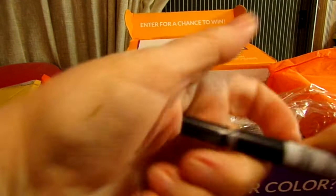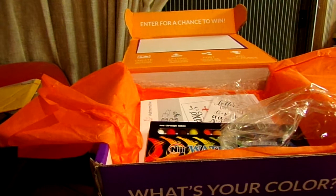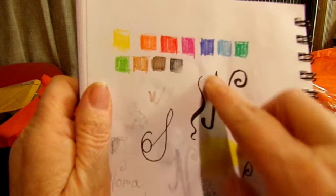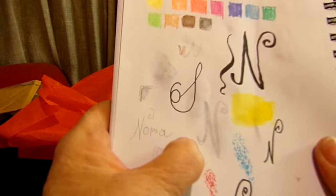Let me show you what the colors look like — I did do some swatches. Here's the thin end of the Tombow marker, and here was the brush nib. This is the thin end of the brush marker, and this is the brush end. That's the gray color — it's very, very light.